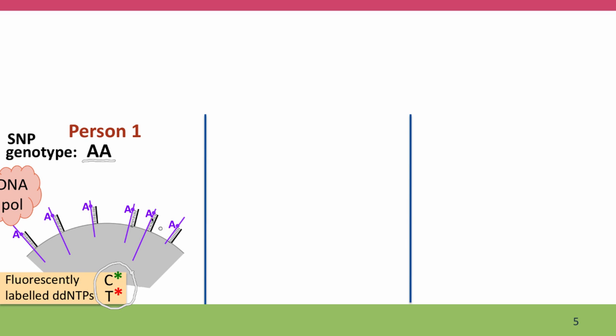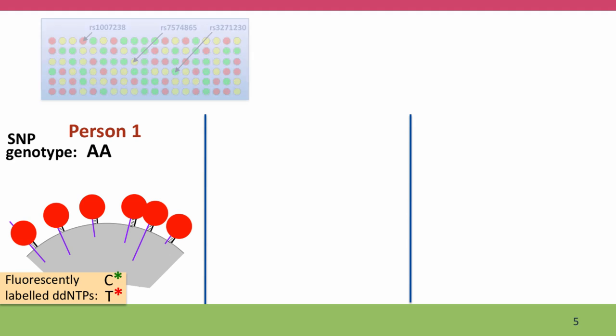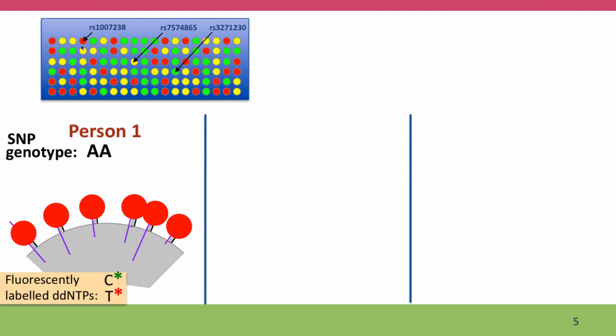DNA polymerase is now going to move across the bead, and at each position it's going to try to elongate the synthetic DNA fragment, putting in the base that's complementary to whatever base the person has. If the person is homozygous for A, DNA polymerase is going to put fluorescent T's in, tagged with the red dye, at every position. This will make the bead glow red, and when the chip is examined, that particular position will be found to be fluorescing bright red.